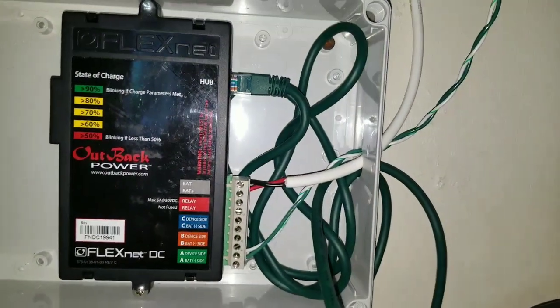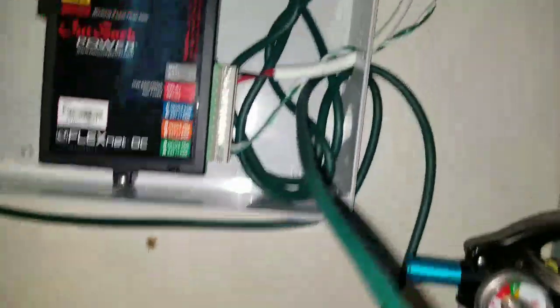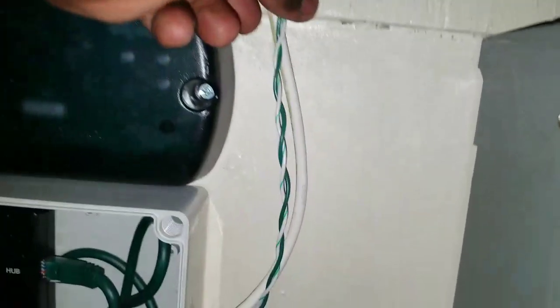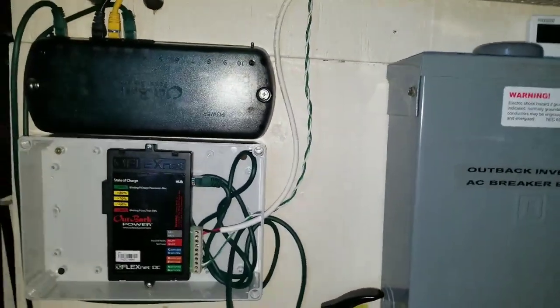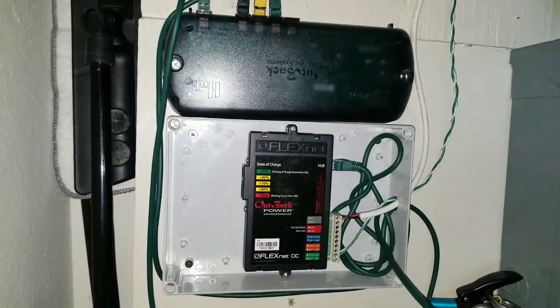This is how everything is set up at this point. I'm going to be putting a gutter just like this one, coming all the way down here for wire management. I'm trying to get all the wires situated really well so they won't be any trouble. This is how I installed my FNDC.